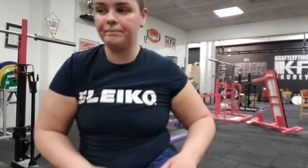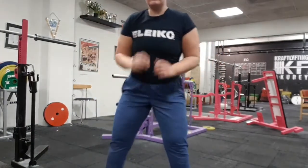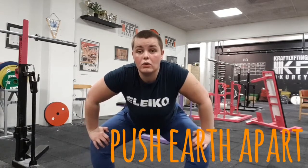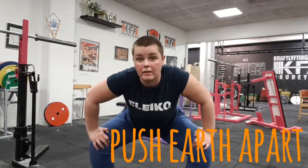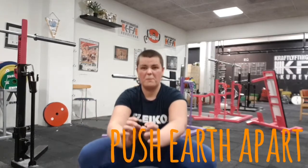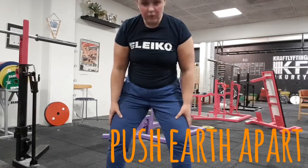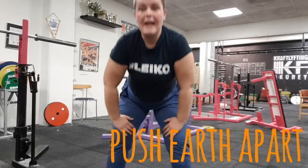I'm going to give you a thinking tip — something you have to think about while you're squatting. You're in your squat position, you squat down with the bar on your back, and when you're moving up you don't want your knees to cave in. You have to push them out. What you're going to think is: push the earth apart.